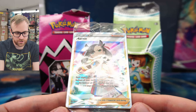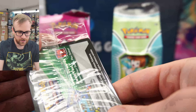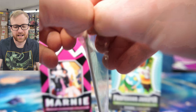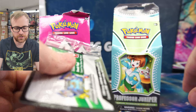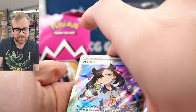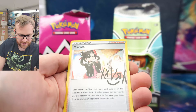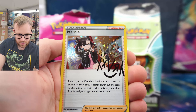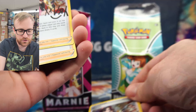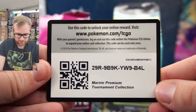Here's the Marnie pack — Sword and Shield promo number 121, a very nice card. The code card is inside, so we're going to open this up to get the code card out and take a look at those holographic supporter cards as well. We've got the Marnie full art, and here are the holographics. I actually really like the holographic card more than the full art — I just really like the Cosmos foil pattern. So we've got three of those, and there's the code card for you guys to redeem.